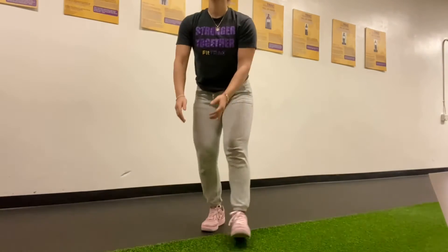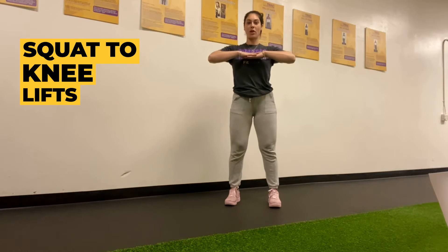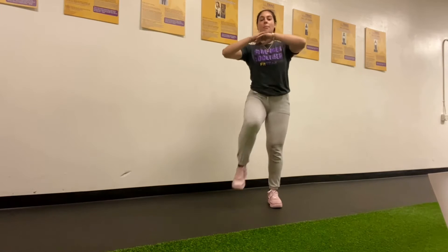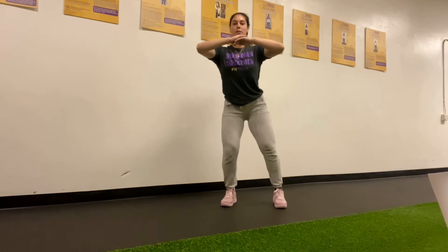First exercise we have our squat to knee lift. We're going to have our hands right here in front of our chest, we're going to sit into our hips, push through the heels, bring your knee up to the opposite elbow. Sit into our hips, push through the heels, bring that knee up to the opposite elbow.